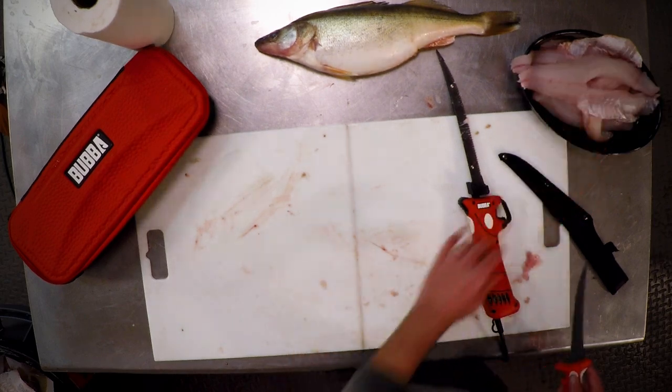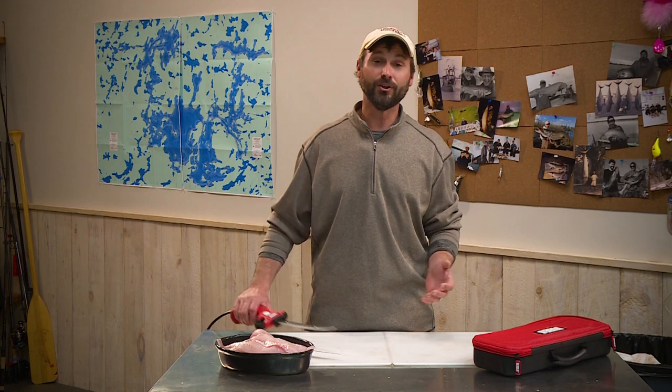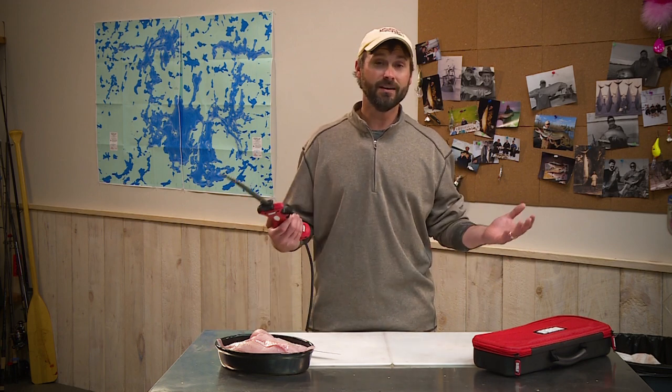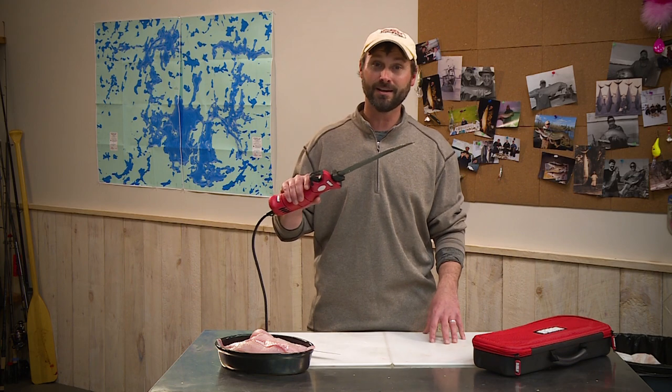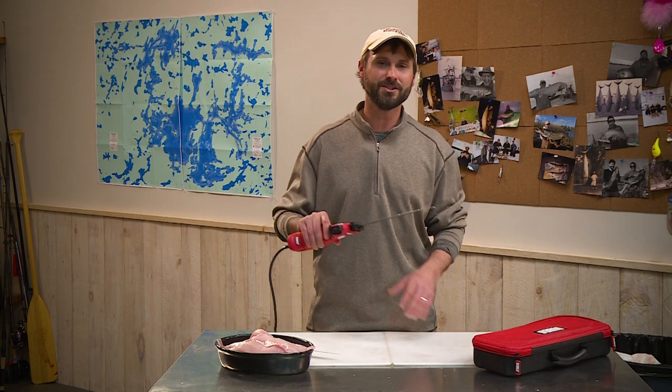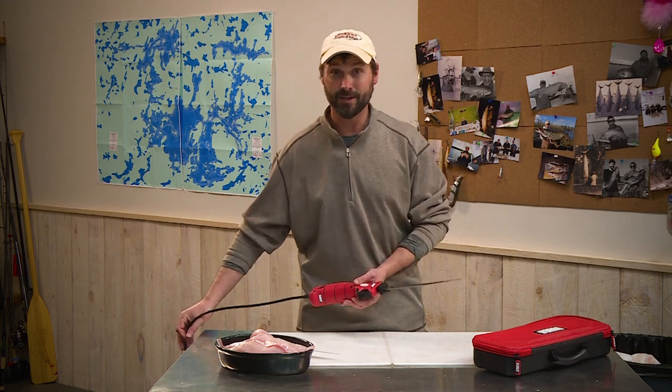There we go. You can see how slick it is cutting with an electric fillet knife. If you're new to cutting fish with one of these, give it a try. It just takes a little bit to get used to, but once you've gotten accustomed to cutting with them, it makes your life so much easier and fish cleaning that much better.